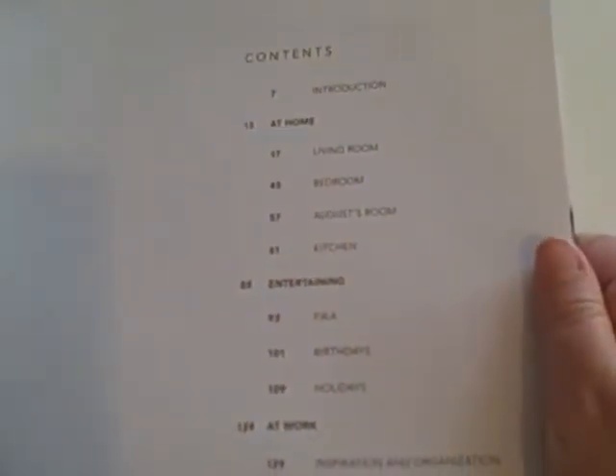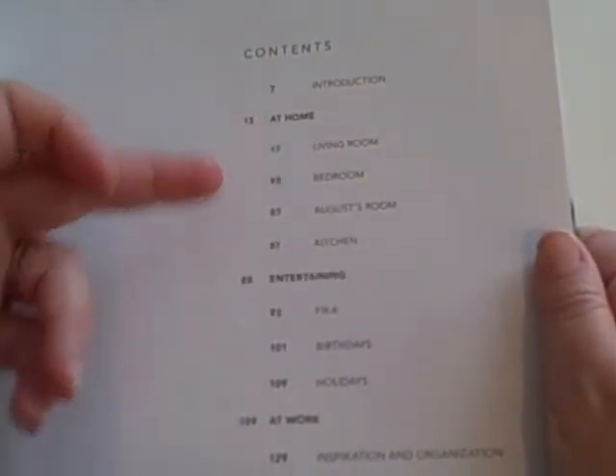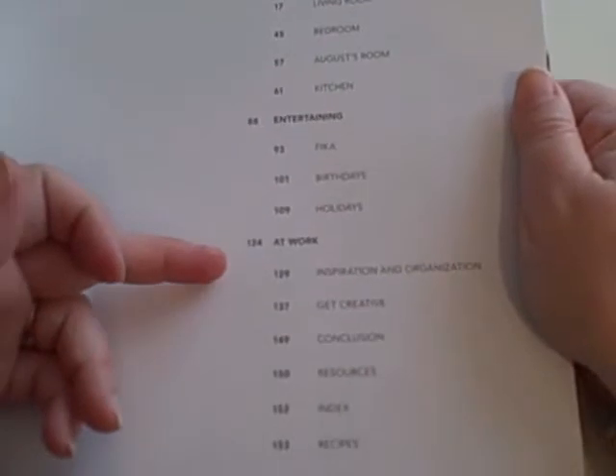Let me show you the table of contents. The table of contents is mainly broken into three main sections: at home, entertaining, and at work.